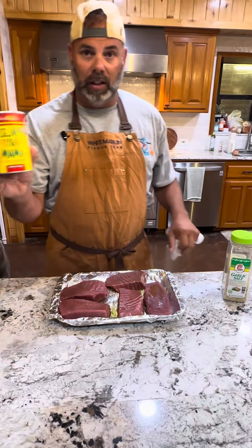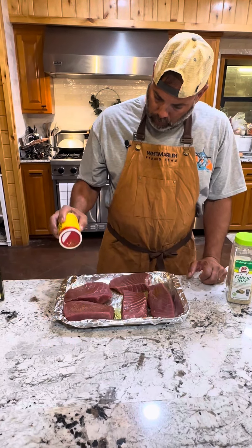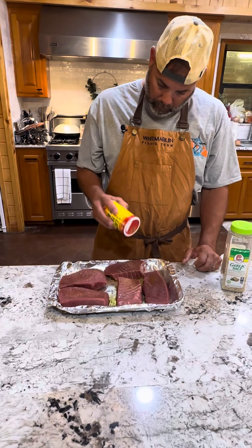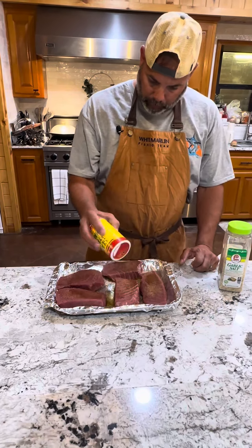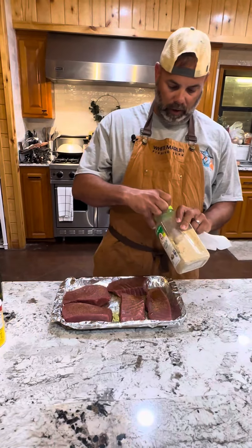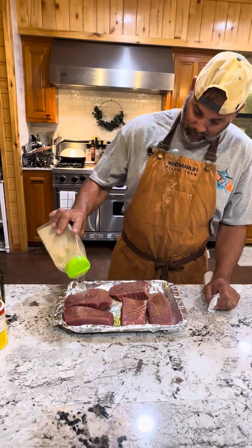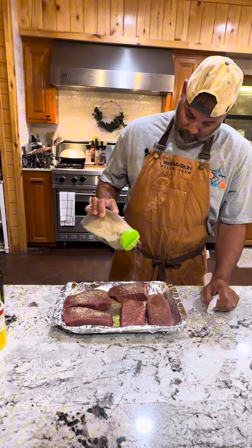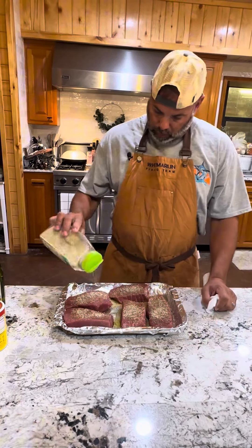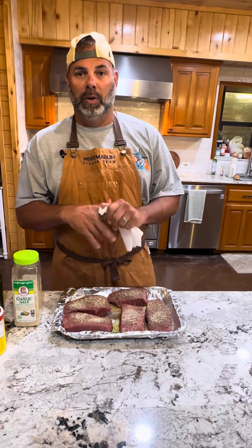We got our good old Slappy Mama. A little Slappy Mama there. Let me get us a little garlic salt — or if you're really Cajun, it's garlic. Put a little bit of that on there. And that's us. Now we're about to go put it on the grill and check back in a few minutes.